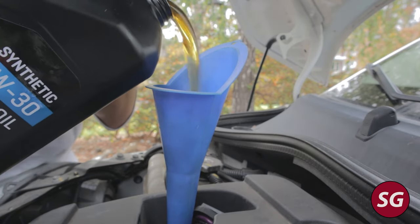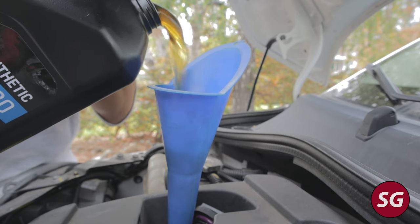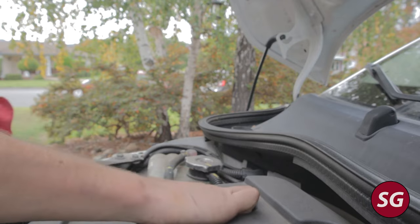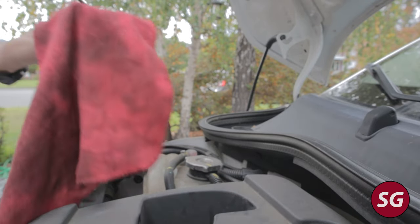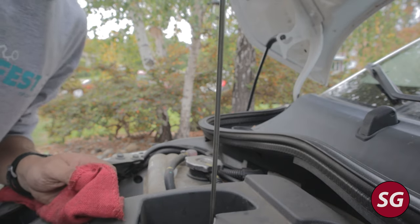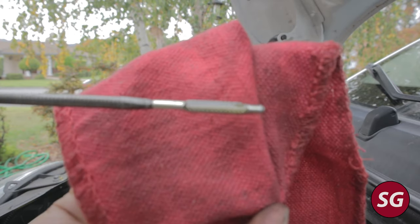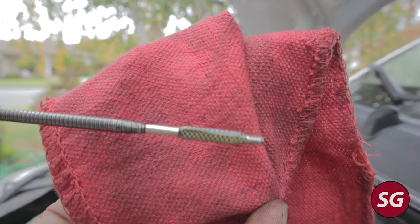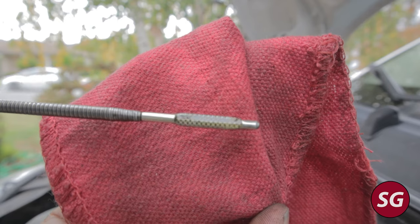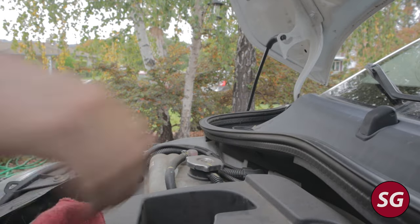Now we can go ahead and fill up the oil. There's one small quirk to think about if you use ramps instead of jack stands: with the car at an angle, the reading you get on the dipstick is going to be a little bit higher than the true oil level. So what I like to do is fill the car all the way to the full line on the dipstick while it's on the ramps. You can't turn the car on and take it off the ramps with no oil in it — don't do that — so fill it up all the way to the full line first.